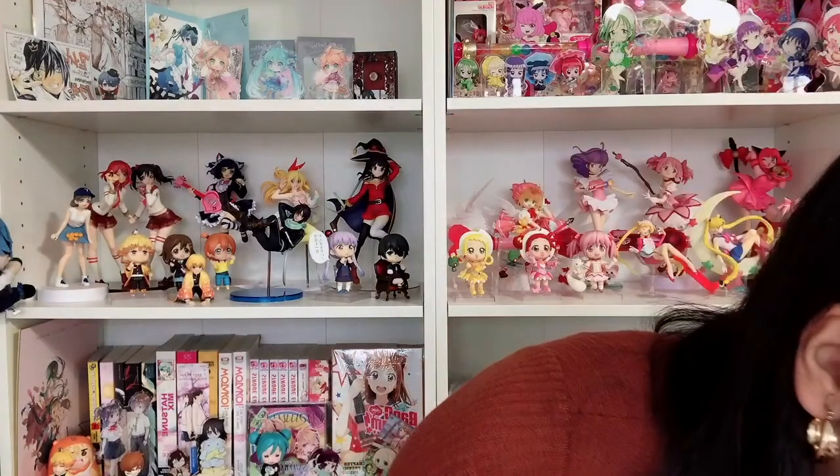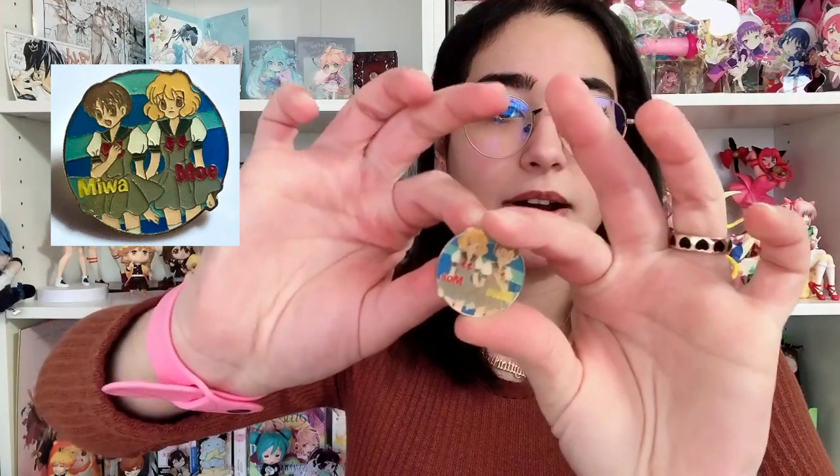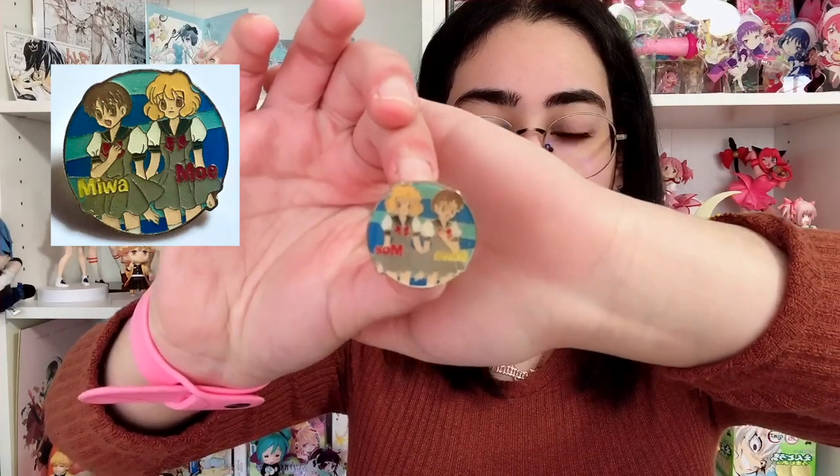Okay so I have a few of them here and I'm going to organize it by sets. So there are different sets with different styles of each character. I don't know if that makes any sense but once I get into it you'll understand. So the first set I'm going to show you is pins that have two characters on each one. Let's start off with the side characters — it is Miwa and Moe. From the original series, if you don't know, these are Ichigo's two best friends.